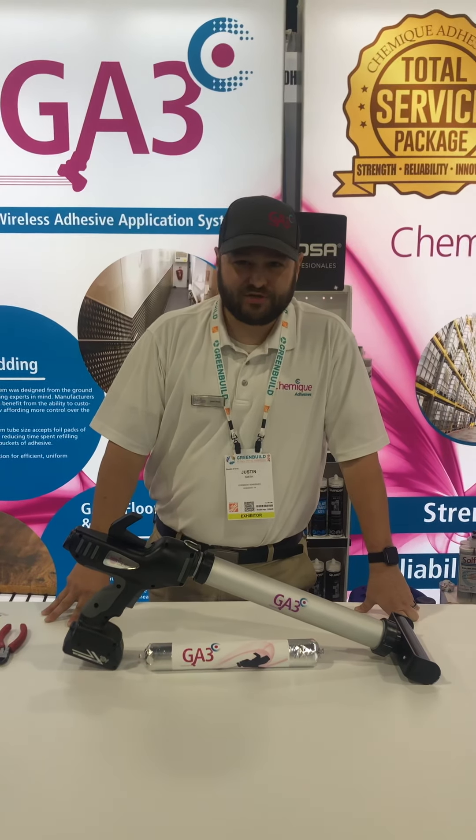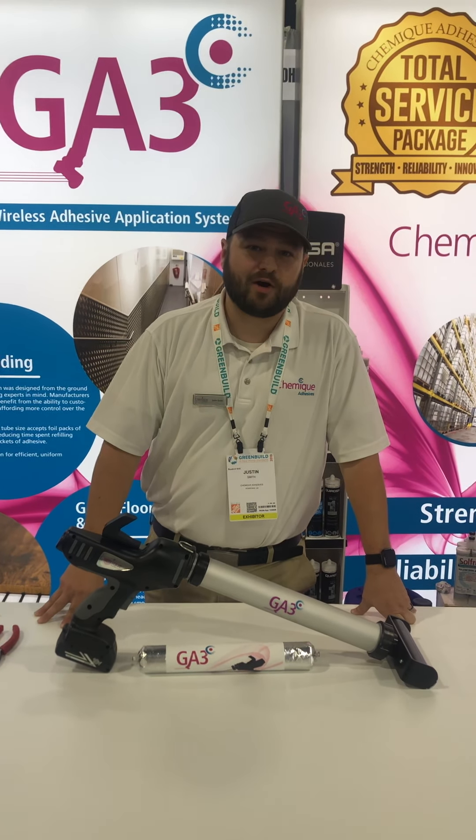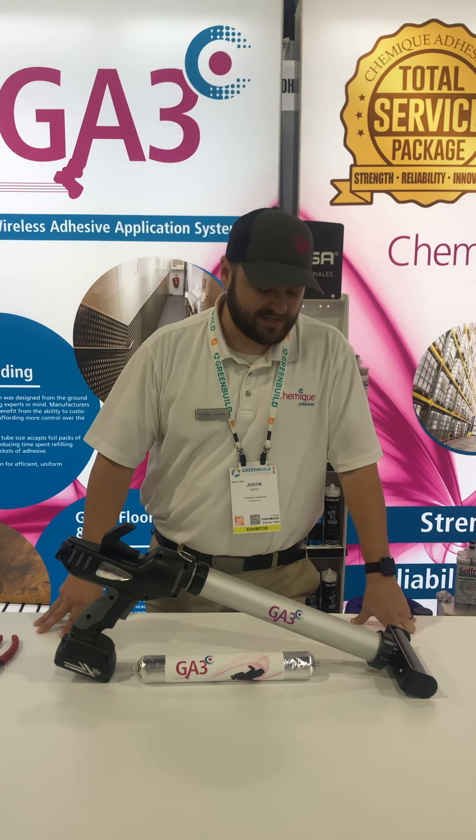Hi, Justin Smith here, marketing manager for Shemeek Adhesives, and today we're going to tell you about our new GA3 adhesive system.